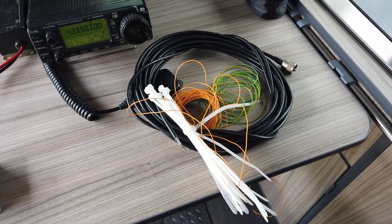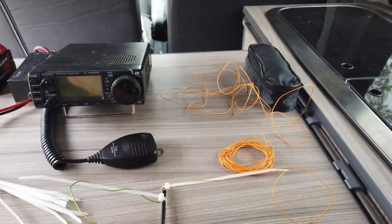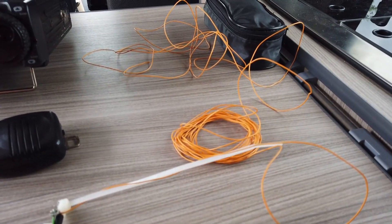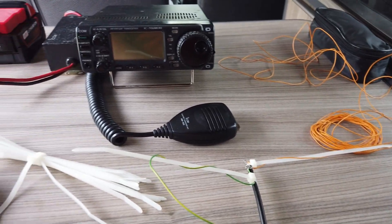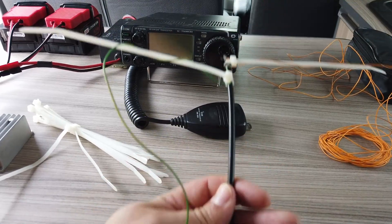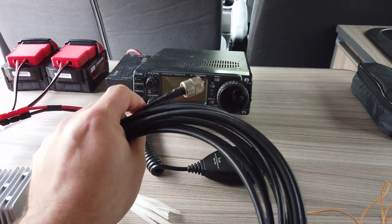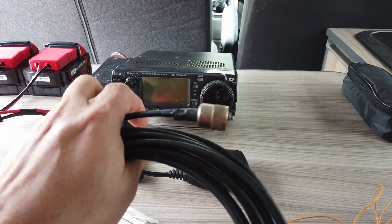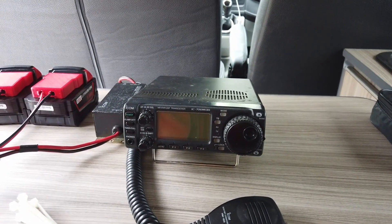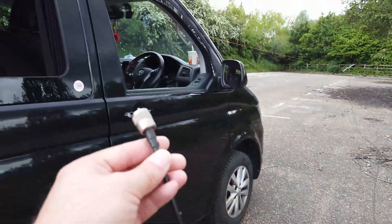Talking about plugging stuff into the back, we've now got to make ourselves up a little antenna. I've taken a bit of RG58 CU coax - I've got a bit of orange cable connected to the centre conductor and a bit of green cable connected to the shield. That effectively creates a dipole that we're going to string between two trees. Then we plug this PL-259 connector into the SO-239 connector on the back of the radio.